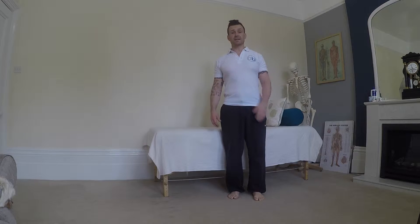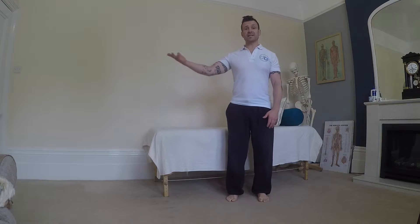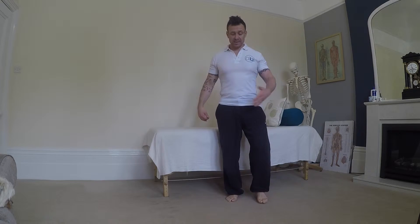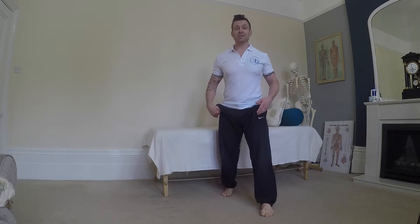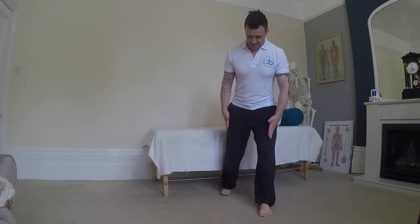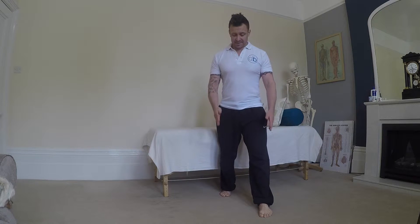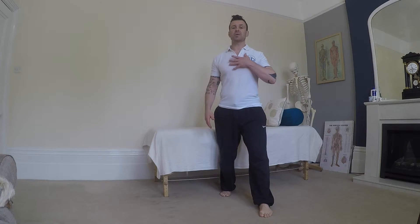We're going to put rotation in now and take the colts exercise, which we did before in standing, into a split stance. Whichever side was identified during the assessments is the foot you put forwards — for today, I'm putting the left foot forwards. Legs on railway tracks, both parallel, about shoulder width apart.